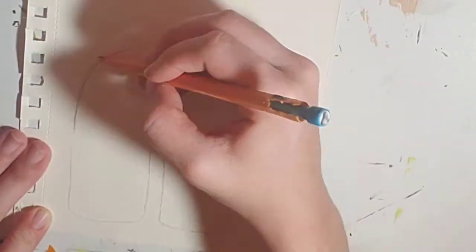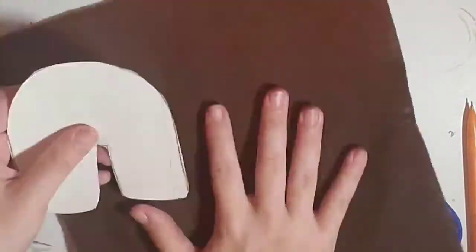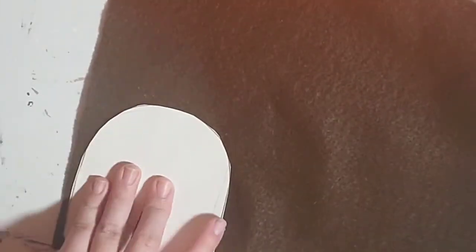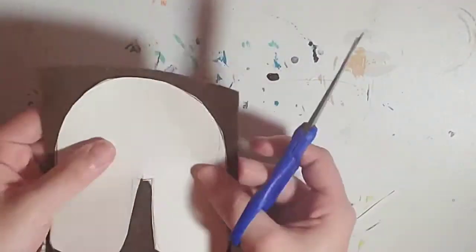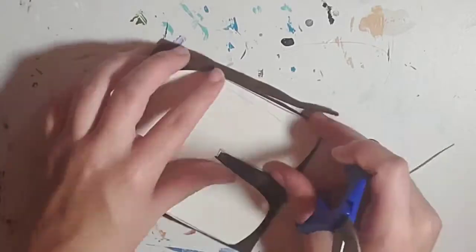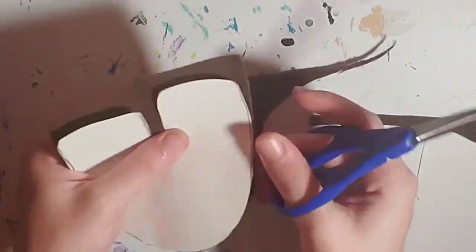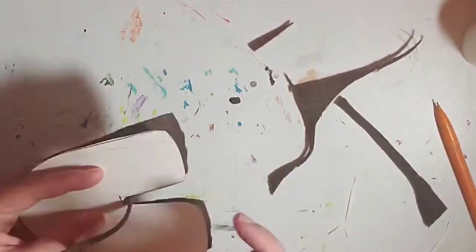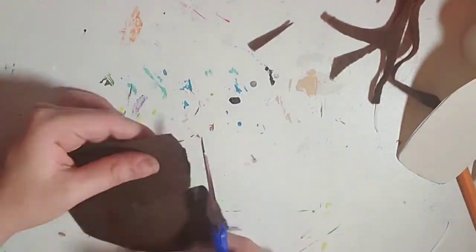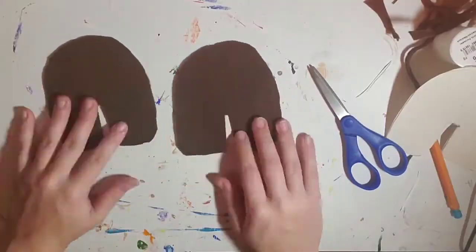Now that we've gone over the materials, it's time to go into the full process. I start by grabbing my paper and my pencil and sketching out the outline of an Among Us plush minus the backpack. Since this will be a brown Among Us plush, I put the outline on the felt and just cut around the figure. I like to do a square first and then get the finer details. Don't worry if you mess up — you can always adjust later on. You do this process twice so you get one for the front and one for the back.